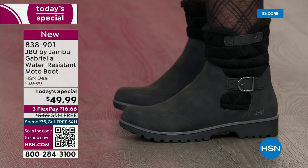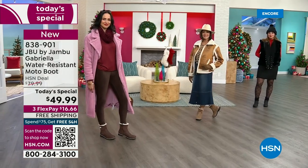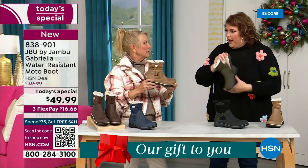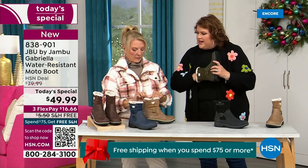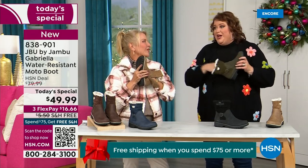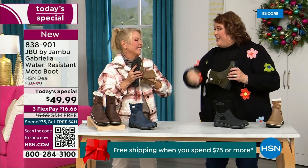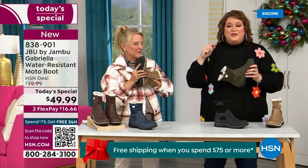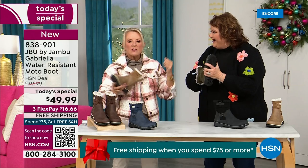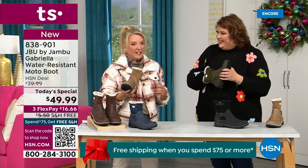Now let's talk about the insole — on the inside is something we've never done before. There are layers of happiness. Feel that insole — that is EVA. EVA is used in sneakers, in athletic shoes. Why put it in a boot? Because it feels good and it takes the shock, so you're not pounding when you're wearing this. It's a really big deal.